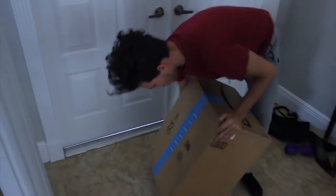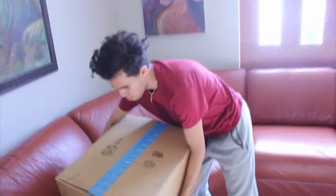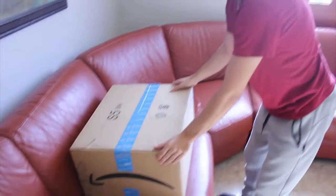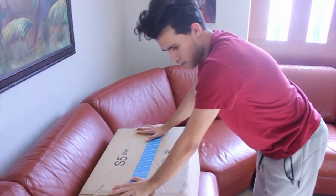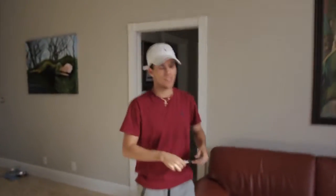Alright, here we go boys. Yesterday we unboxed the PC case - today we're unboxing the motherboard, power supply, and everything else. The monitor and keyboard come in tomorrow but it'll all be in the same video. Let's start now.